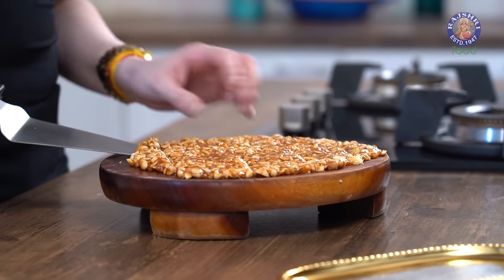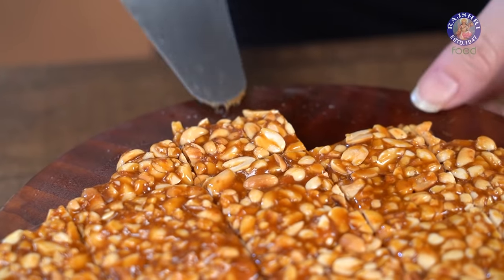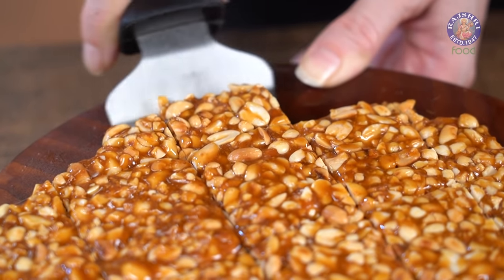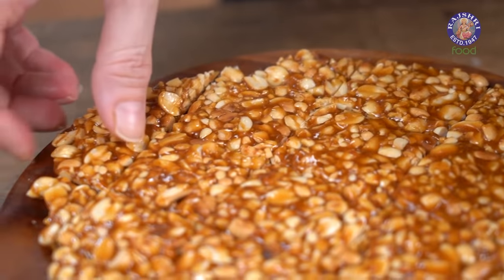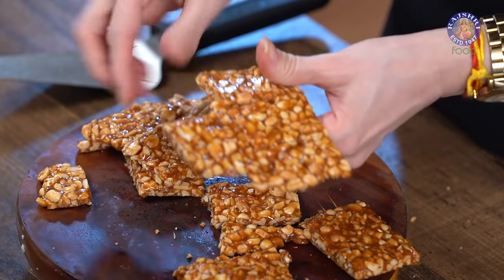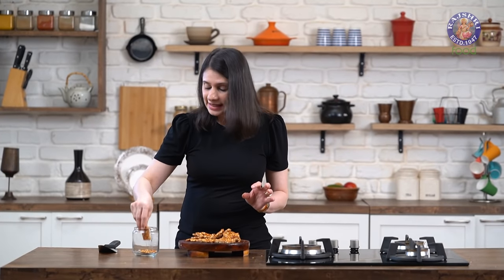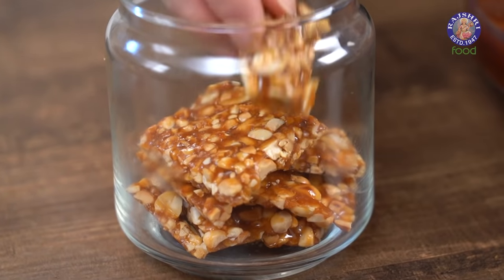Let this cool down completely now. While these Chikkis are getting prepared, stay tuned till the end for the shoutout segment. This has completely cooled down — now let's separate it out from the board. It has to be a perfect brittle. As you can see, it's perfect. Once you loosen it out, remove the pieces. I've separated all the pieces of the Chikki and now I'm going to store them in a jar. You can store these for at least 15-20 days in an airtight container — make sure there is no contact with moisture and they'll last very well.